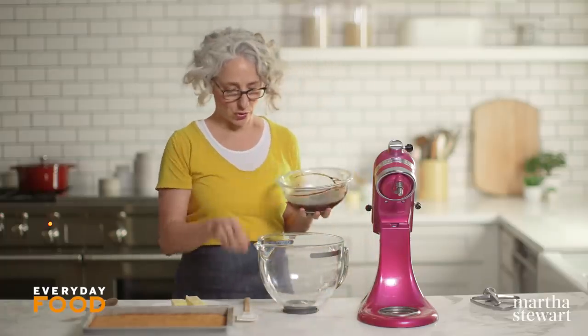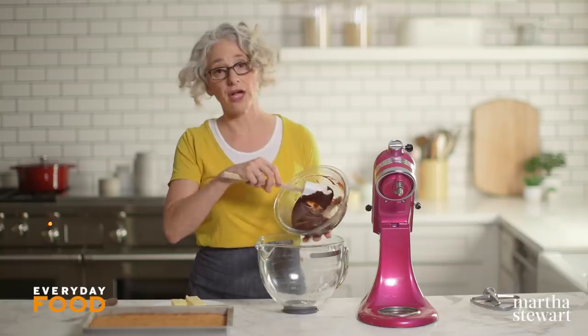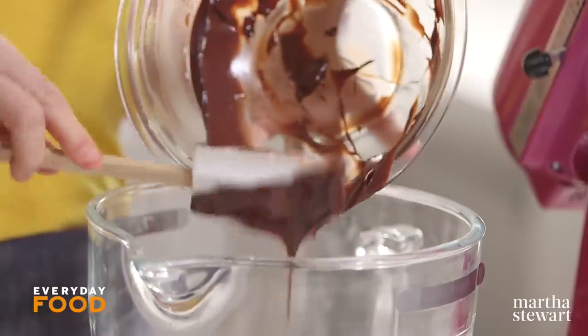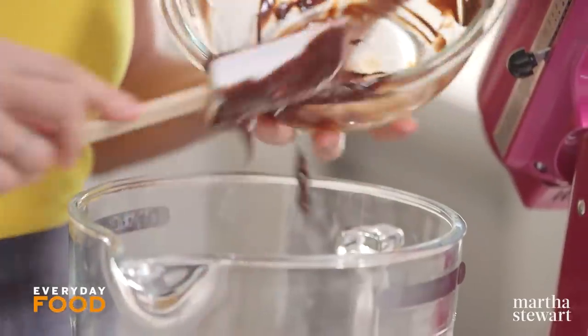When your ganache is completely cool, you can transfer it to a mixer bowl. I'm now realizing I could have done this entire thing in a mixer bowl, which I probably should have done, because now I have to clean two bowls.